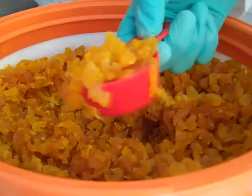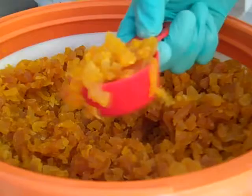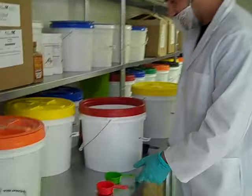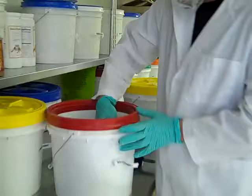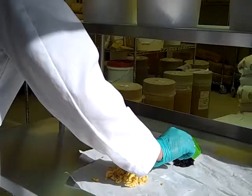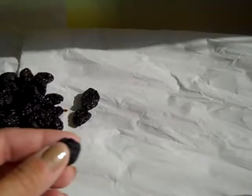You can see the consistency of this stuff — it's very moist. Here are some cherries. Those are delicious. You can already see that they're not so dry that they're dehydrated or brittle.